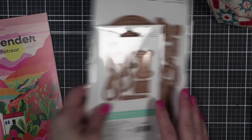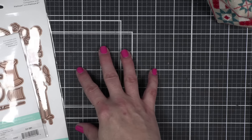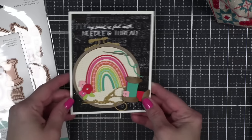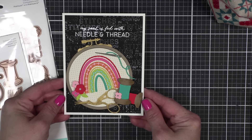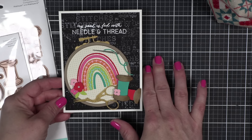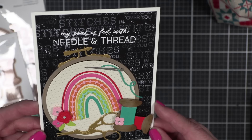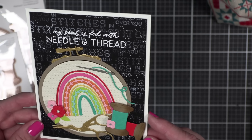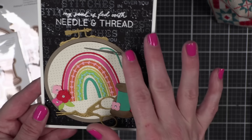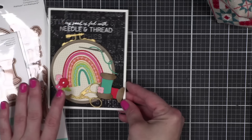Those were the products I designed, and quite a few of the other instructors also had dies they created. This is the card we made in class: 'My soul is fed with needle and thread.' There is a stamp set — I need to confirm if that's being released. We created the background with one of the greetings I had in that stamp set. We did this fun little rainbow with spools, needle thread, and embroidery scissors. Absolutely loved it so much. This was a joy to create.